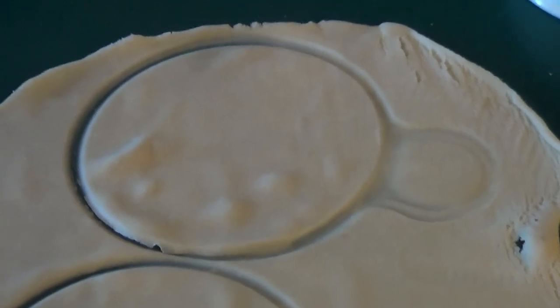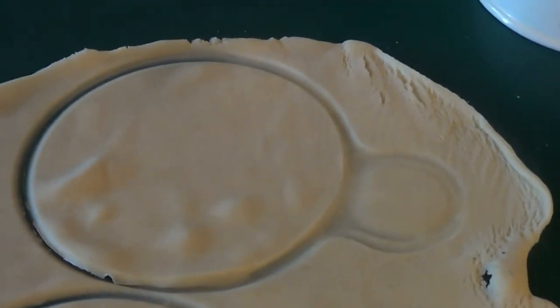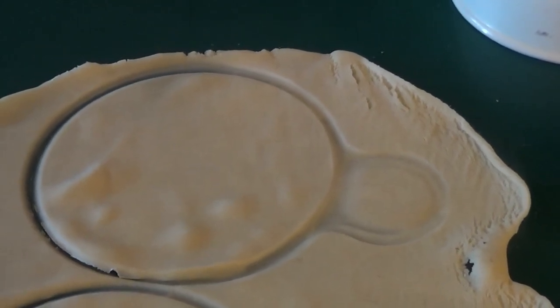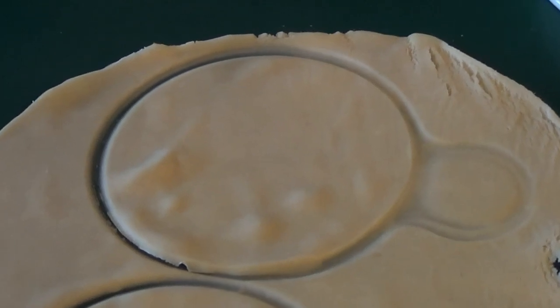All right guys, this is our pastry. All you're going to do is use the top of a bowl to mark it, cut it out, and then put them on a piece of wax paper and put them in the refrigerator so the dough hardens back up.